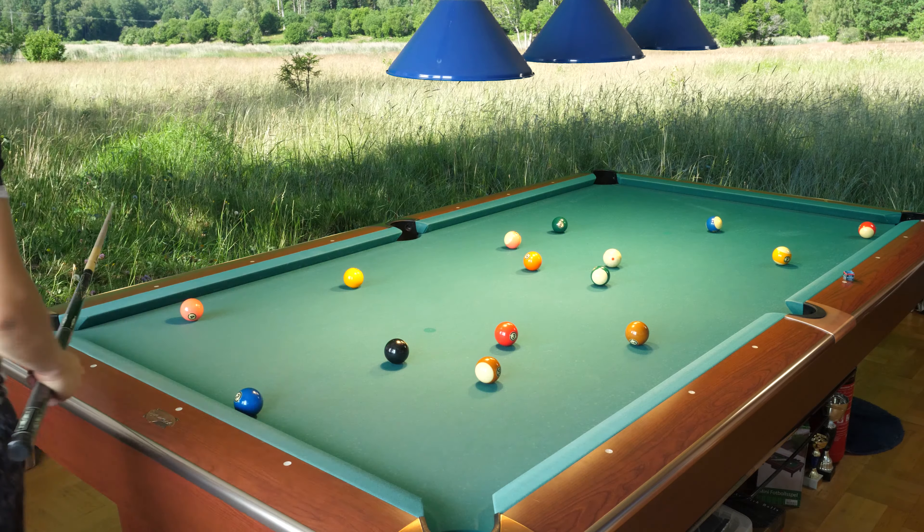Every shot you do right now needs to be about playing position for the 15. You need to hold every shot and hope that you're going to get good position. So here I will select the 13 ball — I make the 13 in the corner and play position for the 15. If I don't stop in front of the 15, I still have the other balls to choose from, so it's very good.